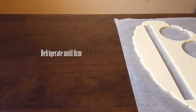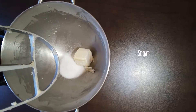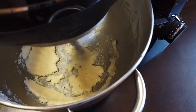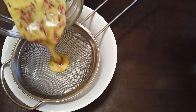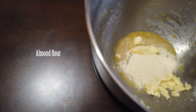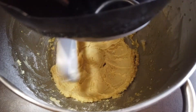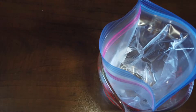Refrigerate the cut-out dough until firm. To make the batter for the filling, cream together butter and sugar. Strain the colored soy milk and add to the mixer along with vanilla extract. Mix until well combined, then add the batter into a piping bag.